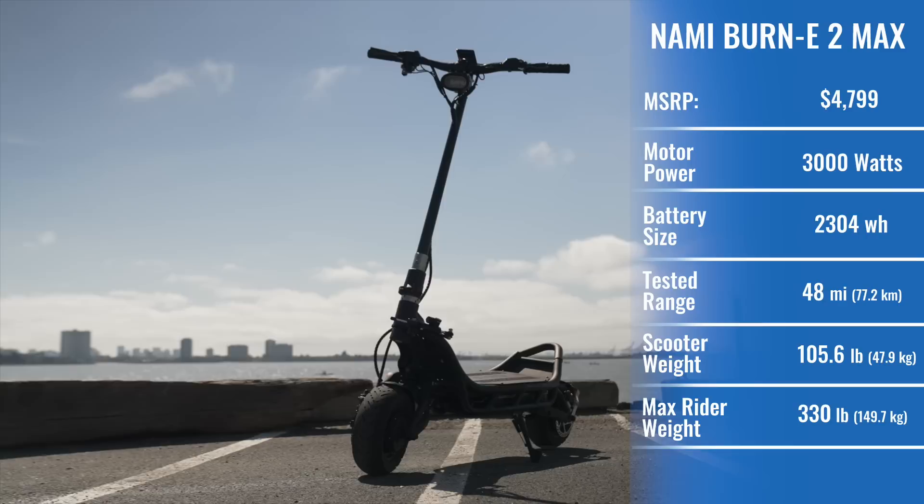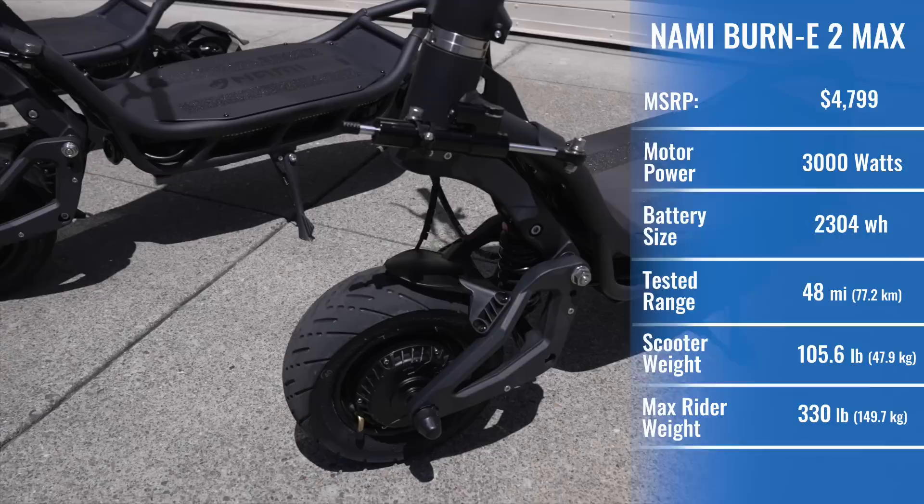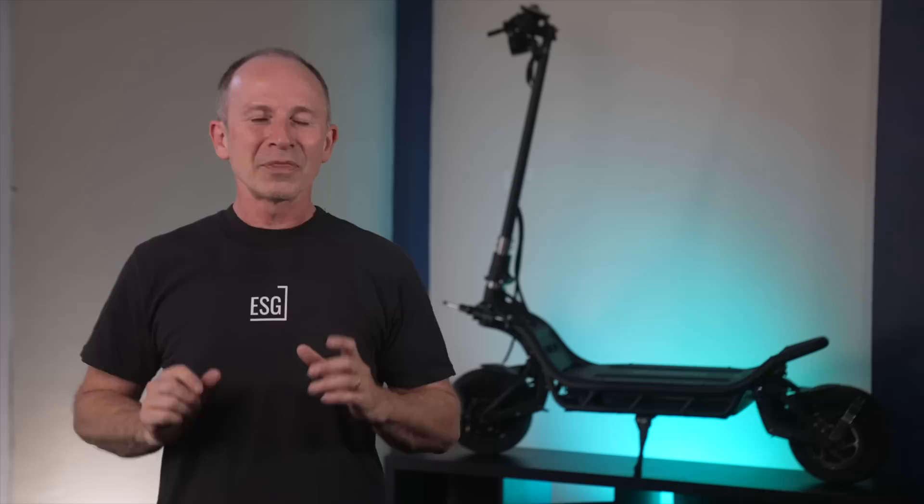There are two versions, the base model Burn E2 and the Burn E2 Max, but like Ferrari, NAMI really only makes one kind of scooter — the exotic kind. It's a 100-pound beast built for performance and ride quality with price and portability taking a back seat. The base model is less expensive with a smaller battery made from generic cells and a lower top speed. The Max is simply one of the highest performance electric scooters in the world.